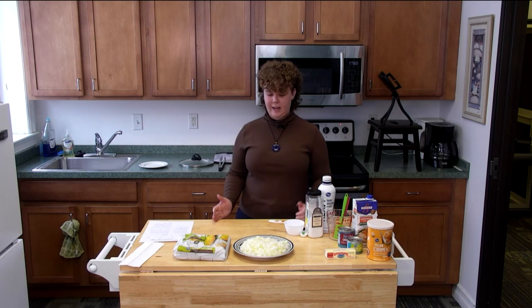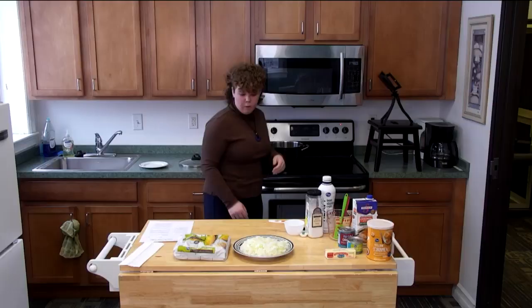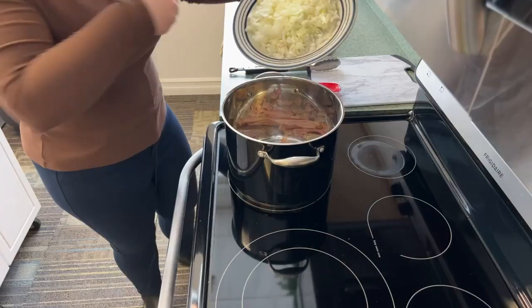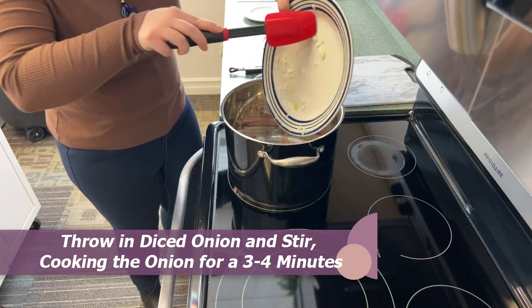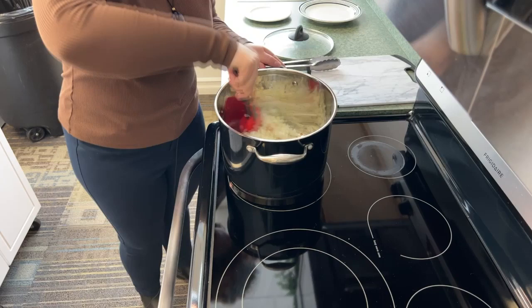We're back. Now that our bacon has crisped up and browned a little, it's looking good. We're going to pour all of our onions in — they won't stick to the pan because we're using the bacon grease. We're going to mix that up and let it go for about three to four minutes until they're softer and a little more green.